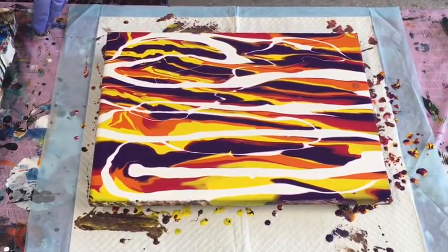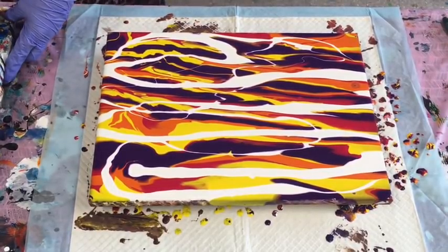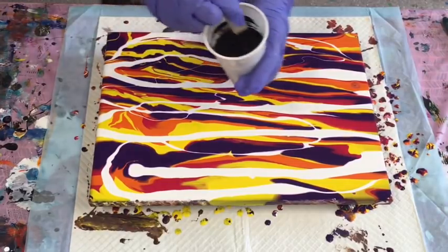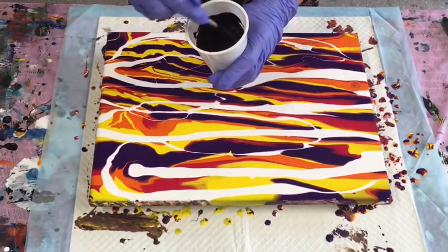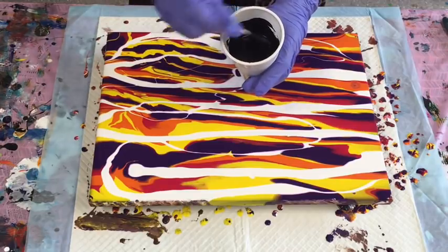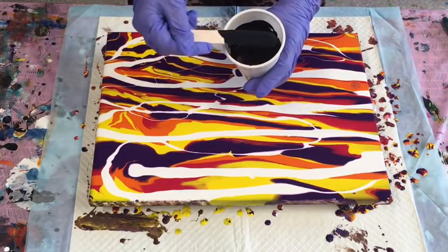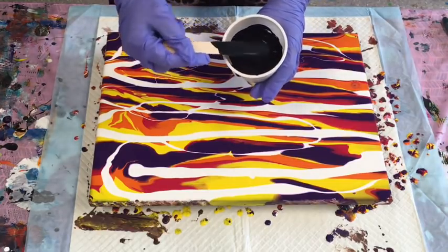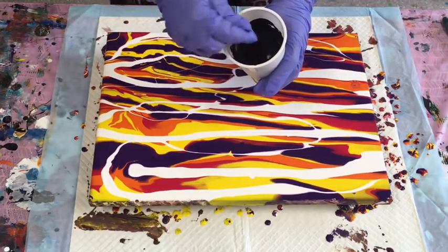I don't want to swipe with black, but I am going to swipe with this very dark navy that I made. I put phthalo blue in, then added a nice big dollop of black and also some dark green — this makes a really deep navy, so much better than black.